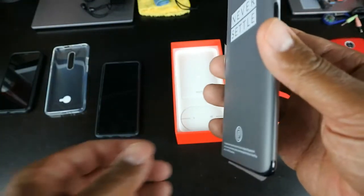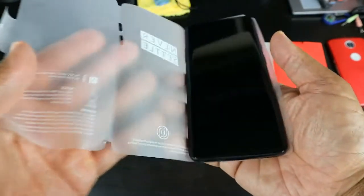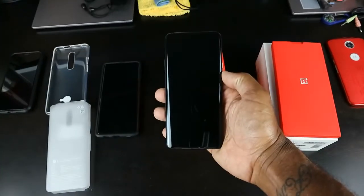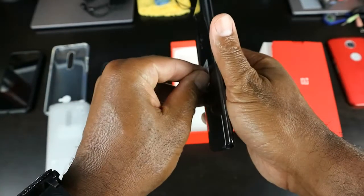Never settle! I've been hearing so much about this phone being so big — oh it's so big! Man, I'm 6'2", 215 pounds — shout out to myself, down from 298 pounds. This thing feels good guys. Look at that — let's go ahead and get that screen protector off.